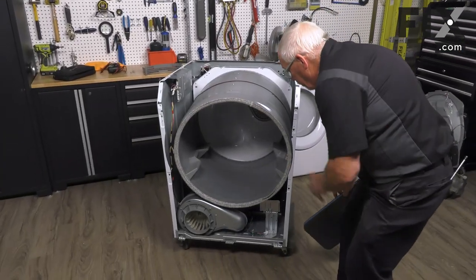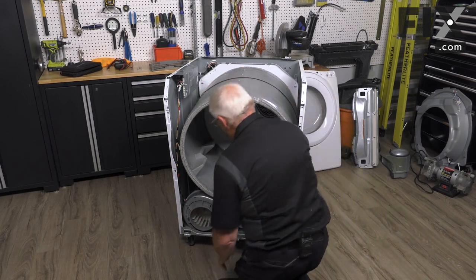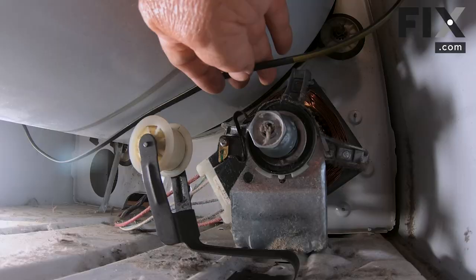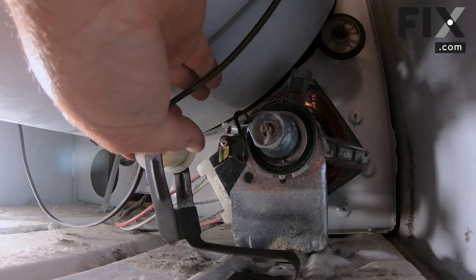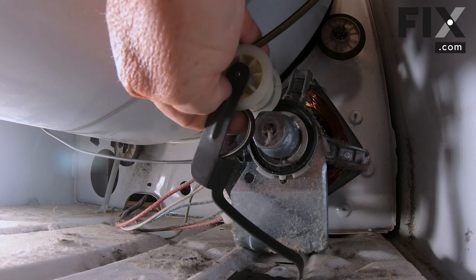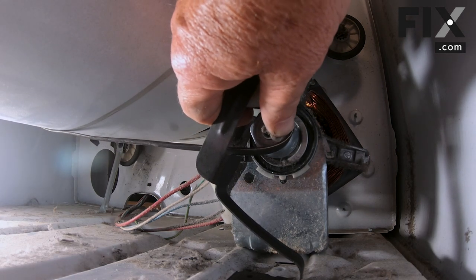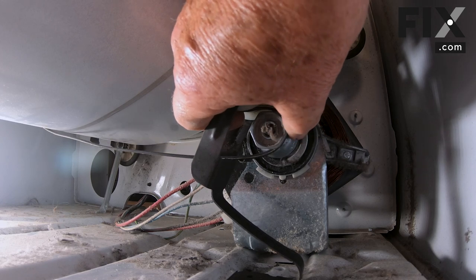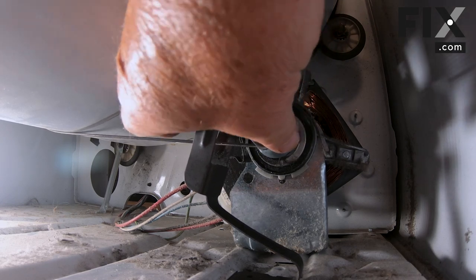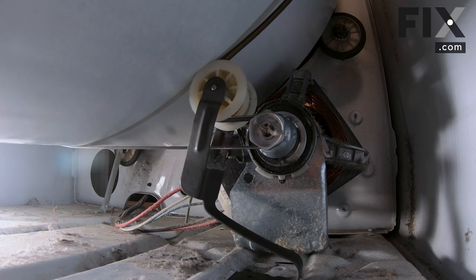With that drum in place, I'm just going to hook up the belt. Reach in and find the belt, put the back side of the belt under the idler pulley, raising the idler pulley up and taking the excess, pulling it over as you raise the idler pulley. Then flip the ribbed side of the belt onto the motor pulley and release it — the belt's in place.